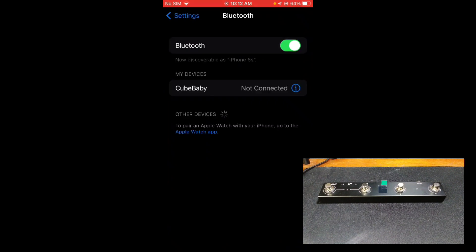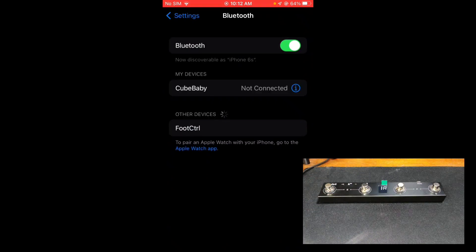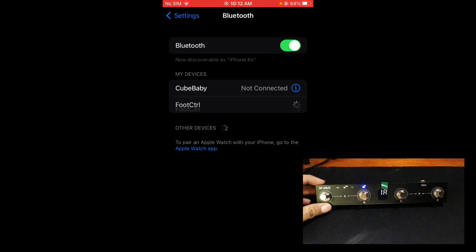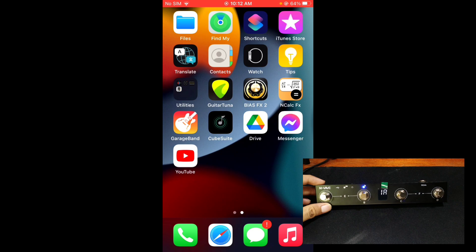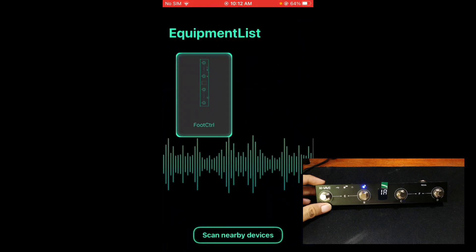The second thing is to open the MIDI panel and connect your phone's Bluetooth. Next, open KubeSuit and scan for nearby devices. Foot Control should appear there — if so, click it.